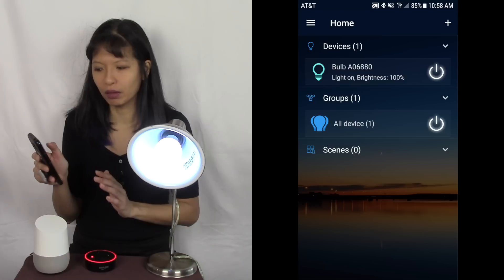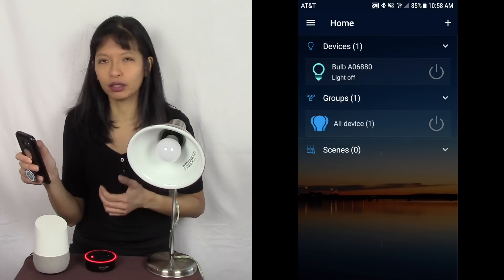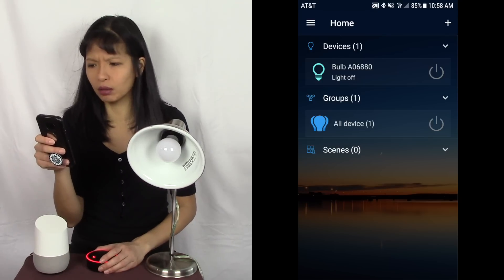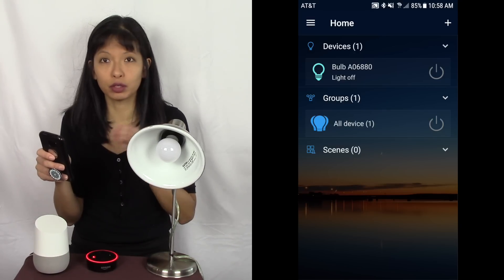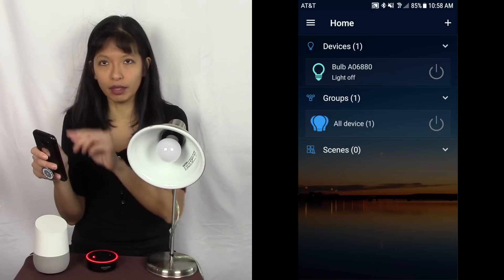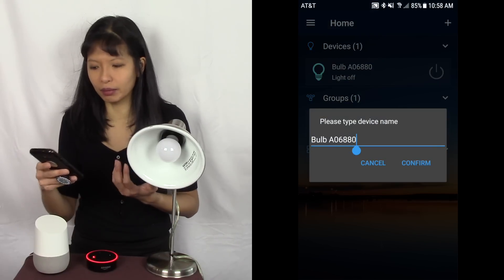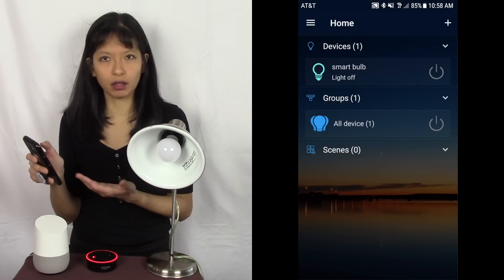I'm still in the Magic Home app. The light is on at 100% brightness. First thing I want to do is rename the bulb, because I don't want to say 'Alexa turn on bulb A-0-6-8-8' — that's not going to be fun. To rename it, long press the bulb in the device menu and 'rename' will come up. I'll name it 'smart bulb' and hit confirm. Now it's called smart bulb and I can still turn it on and off.